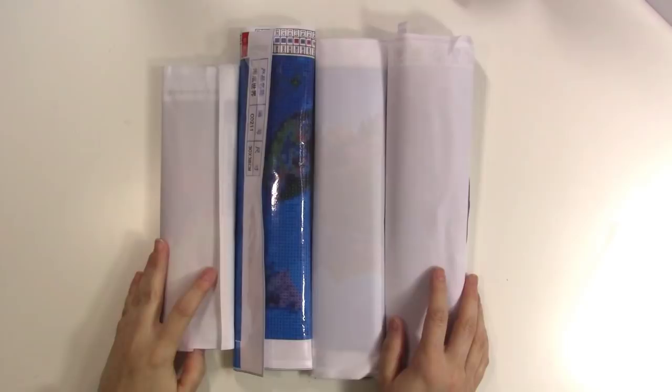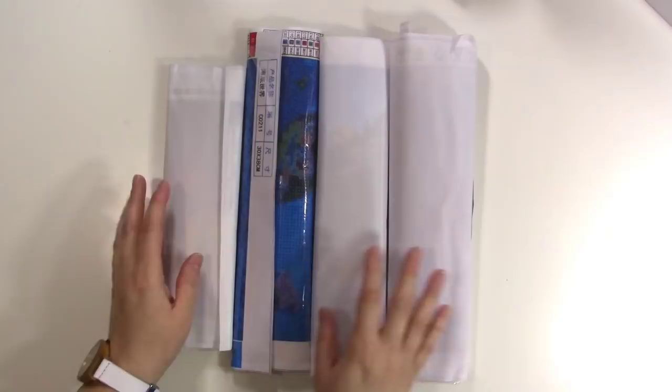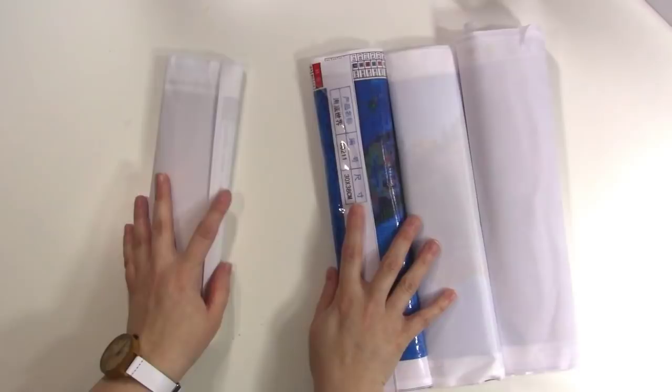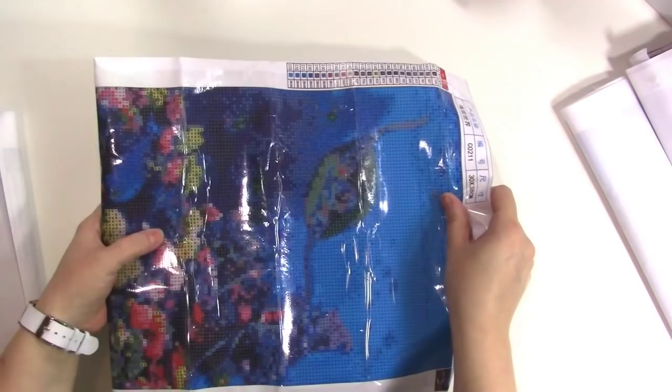Hey guys, it's Jen here and Malia, hi! We're here to show you something fun. If you've been following me on Instagram you may have seen my obsession with diamond paintings — I love these things. If you haven't heard of them before, I'm just going to get right in here and show you what they are. They're so relaxing and so fun, and Malia too — that's why I have her here with me. There's something just so satisfying about it.